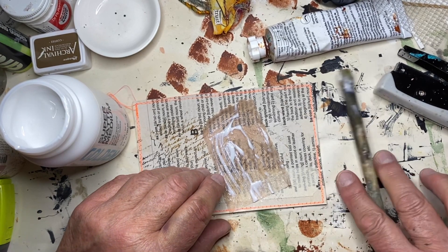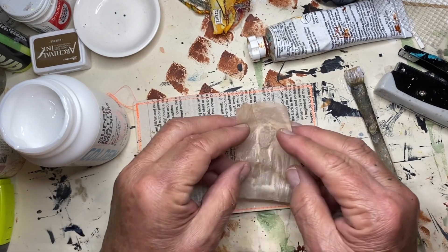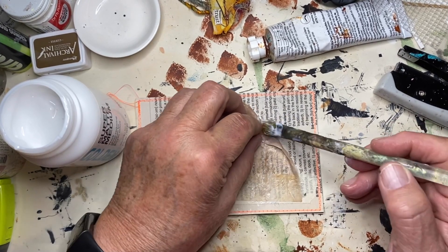I've got a really old brush here that's pretty ratty. I'm going to try to get that fold out.